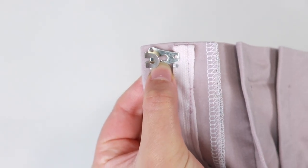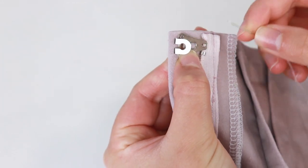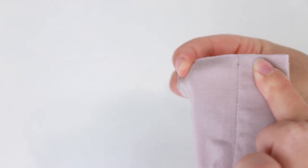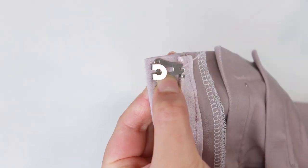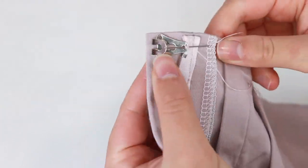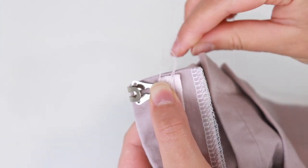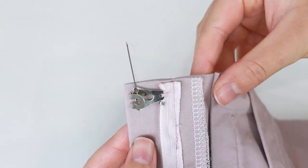Hold the hook in place with one hand. With the other hand, insert the needle up through one of the holes — the needle should be facing from the outside towards in. Before you pull the needle through, make sure it isn't showing on the right side of the pants, then pull through. Make the same stitch through the hole again and you'll have a loop. Repeat this stitch until you build up a strong amount of thread on the hole. Now knot off, then sew all of the other holes on the hook the same way.